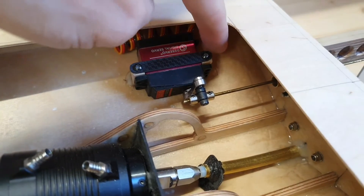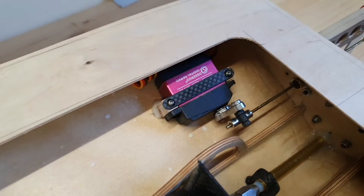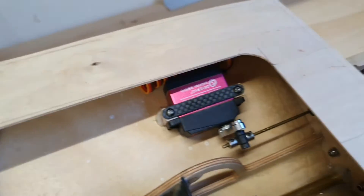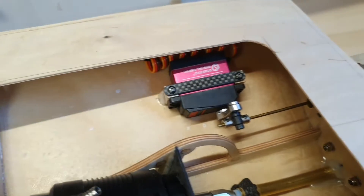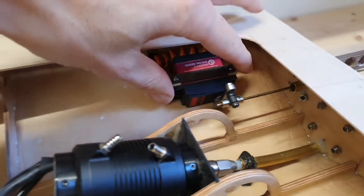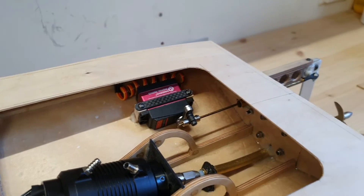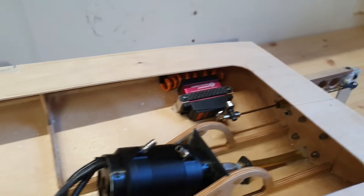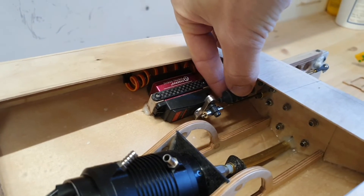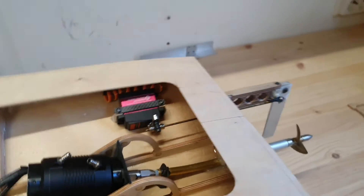One wooden block over here and one over here — I epoxied them straight to the bottom of the hull with some thickened epoxy. I also made a carbon fiber cross brace. I think it's strong enough — it's quite stiff. I still have to place this water seal over here, but other than that the steering system is finished.